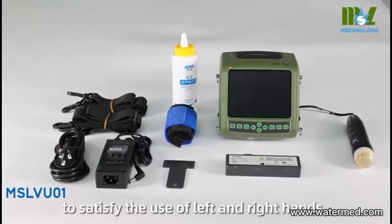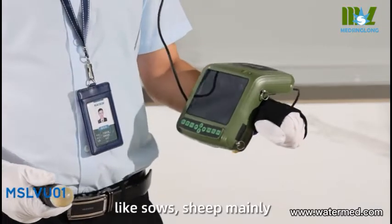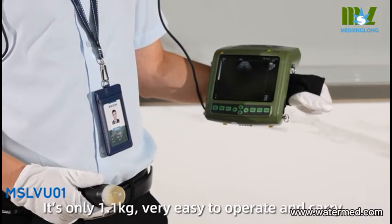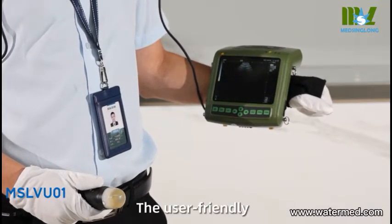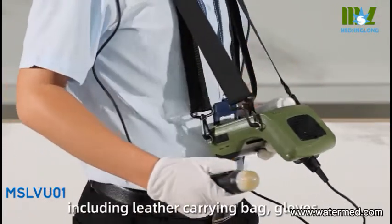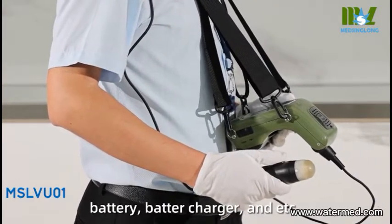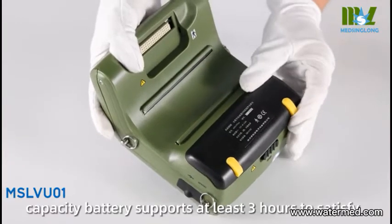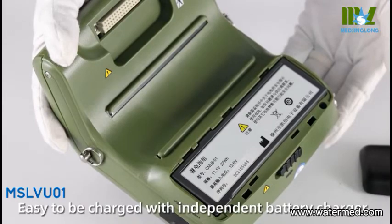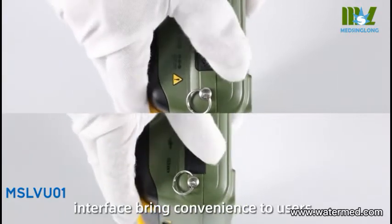Designed to satisfy the use of left and right hands, this device is used for fast pregnancy detection of livestock animals like sows and sheep. It weighs only 1.1 kilogram, making it very easy to operate and carry. The standard configuration includes a leather carrying bag, gloves, battery, and battery charger. The large capacity battery supports at least three hours to satisfy daily workload requirements, and it is easy to charge with an independent battery charger. The multi-function interface brings added convenience to users.